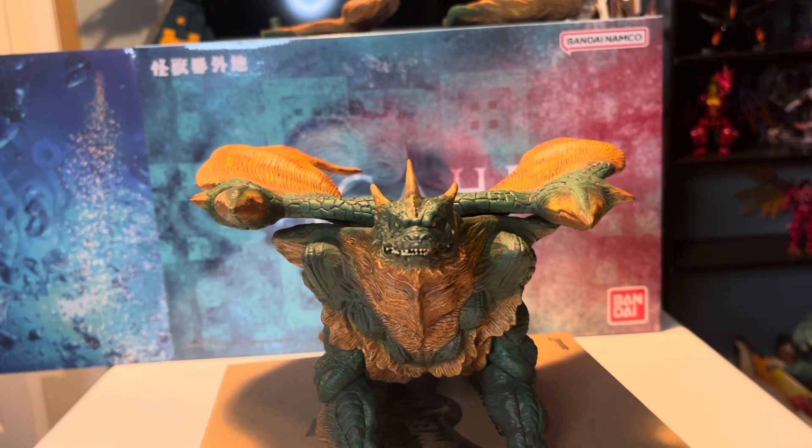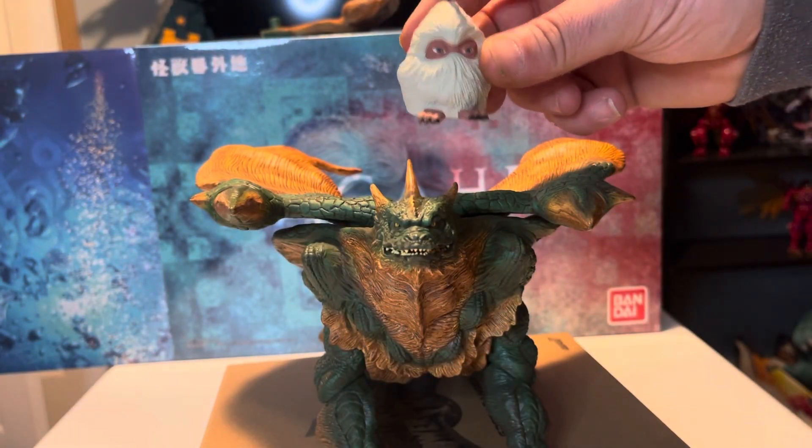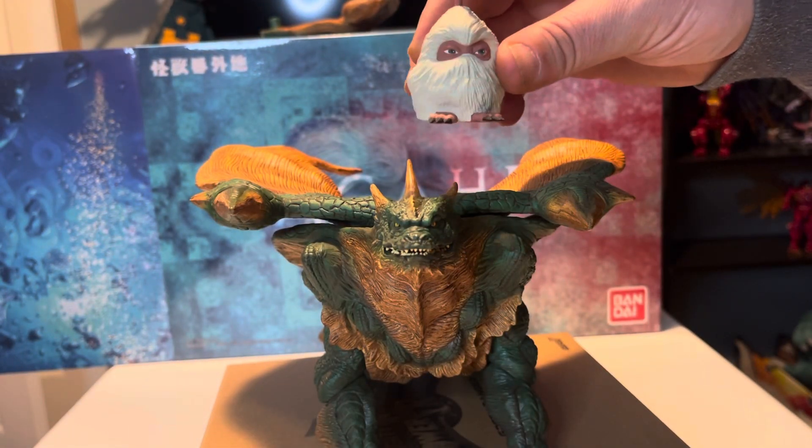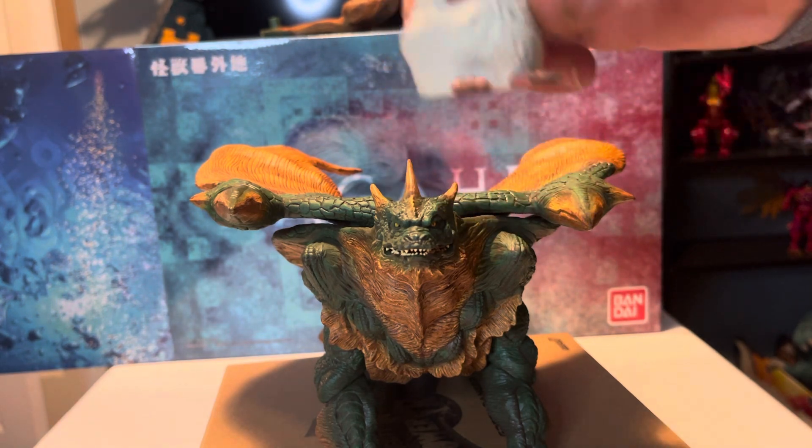There is also a minifigure included — a little exclusive of Go-Go. Very cool. Hopefully it doesn't pee on me.